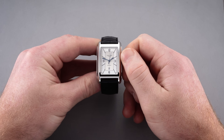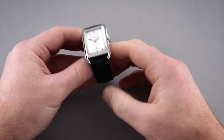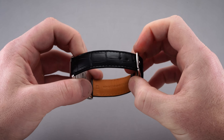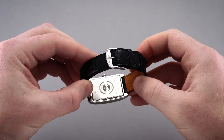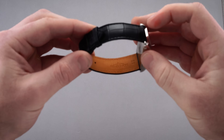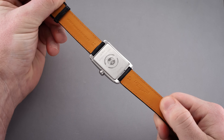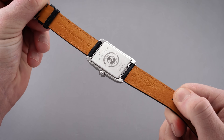Between the rounded lugs, Longines has installed an excellent 19 millimeter matte navy blue alligator strap with a large scale topside and a tanned underside that feels luxurious to the touch. It's quite supple when strapped to the wrist, and not being heavily padded means it will wear in rather easily. It tapers down one millimeter to an 18 millimeter stainless steel pin buckle featuring the Longines winged hourglass insignia embossed across the top. This is one of those rare instances when a brand is not looking at the strap as a way to cut costs, instead going the extra mile to really position the product in a successful light.